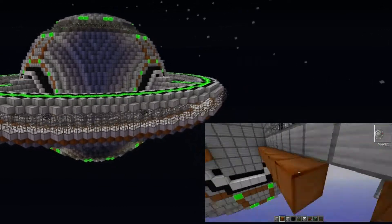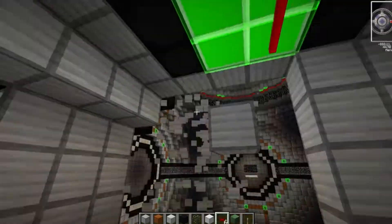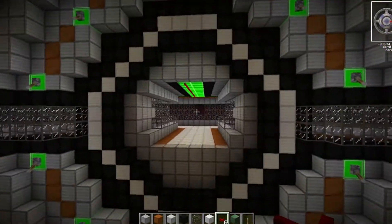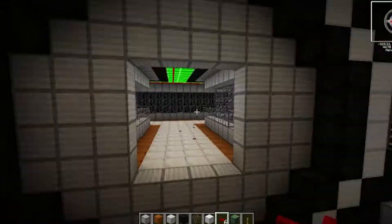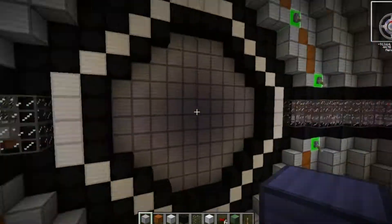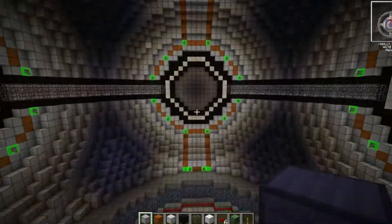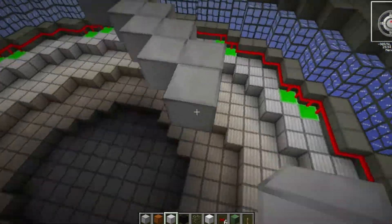You can see the finished product on the upper left there. So the next thing I did was I broke into the main structure, destroyed the overlap of blocks to make a little gateway in from the ring, and I did this on all four sides because today I wanted to focus on getting down the base structure of the inside of this sphere.